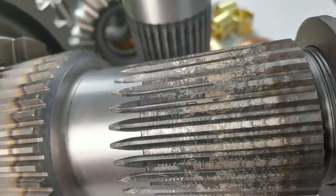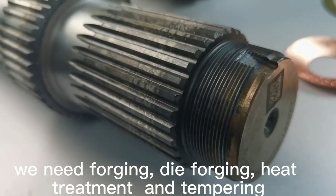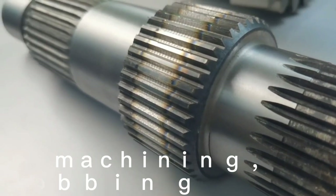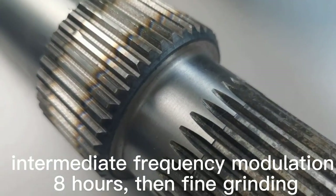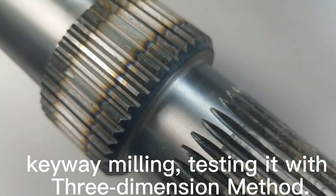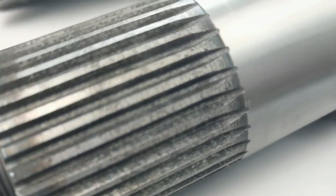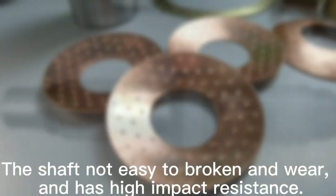The material of the input shaft is 42KM. We need forging, die-forging, heat treatment and tempering, gear surface machining, gear hopping, intermediate frequency modulation for 8 hours, then fine grinding, chamfering, and testing with a three-dimensional method. So its fatigue resistance is very strong. The shaft is not easy to break or wear and has high impact resistance.